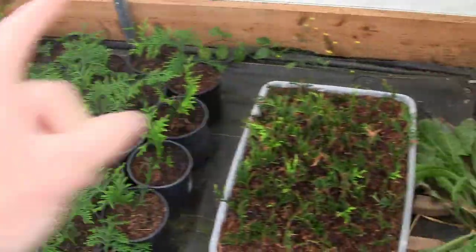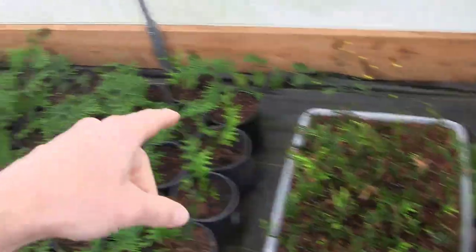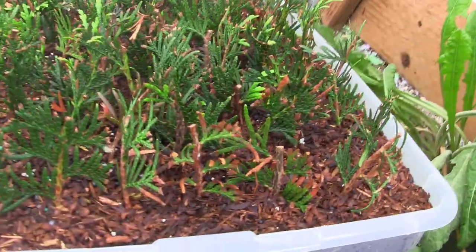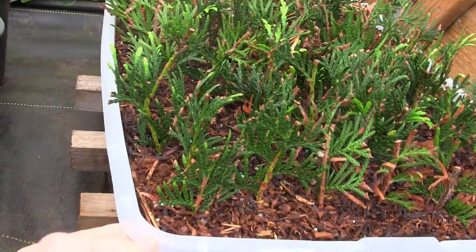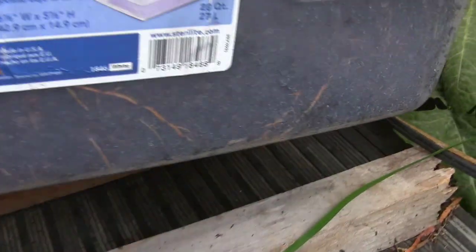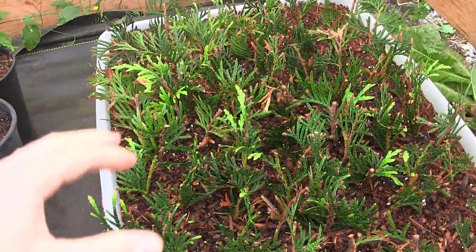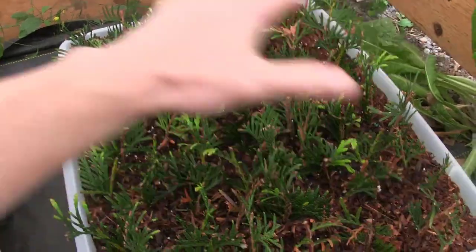Here are all the Green Giants — this whole entire batch were in this tote. This spring I potted them up, took more cuttings, and put them in here. I think I've got a video about that from a month or two ago. You can see these cuttings I just took a few months ago are already starting to root. Look at all those roots, just going all along the edge, pouring out everywhere.